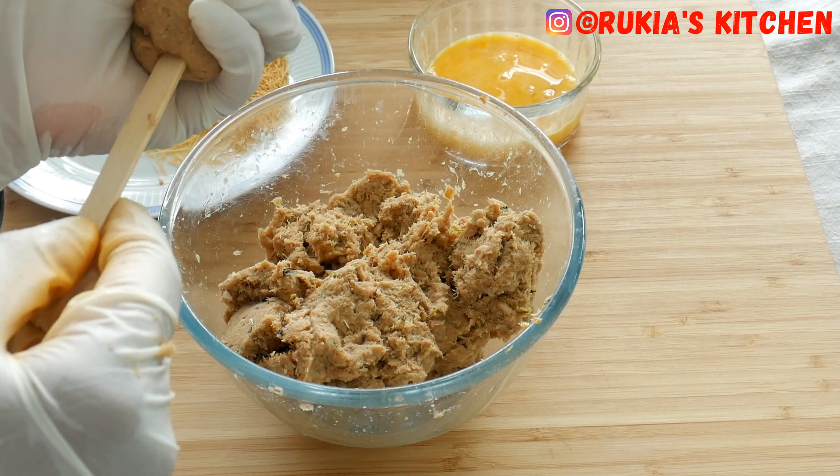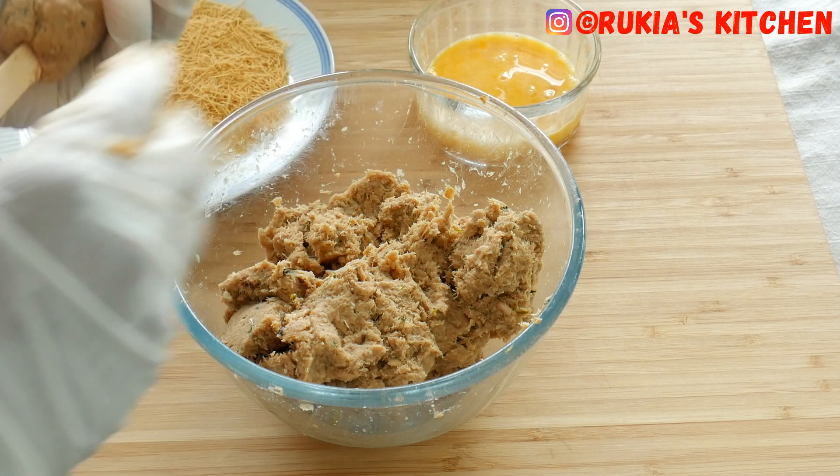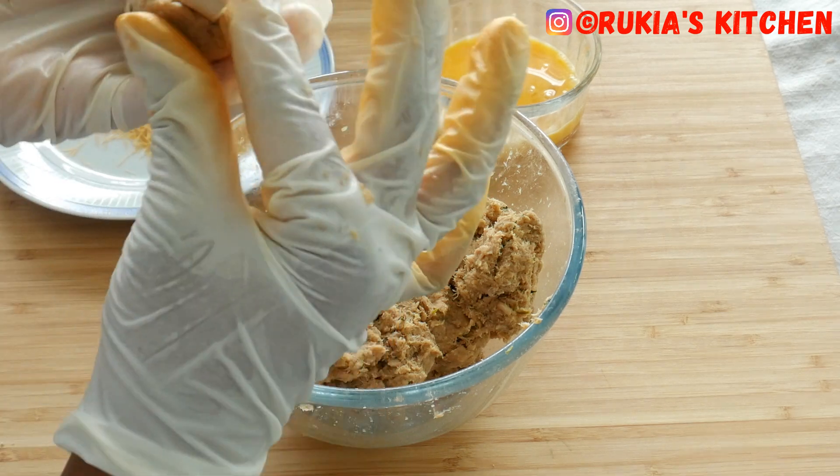Once you're done shaping, take a stick and dip it down into the fish stick as you can see in the video. Using your fingers, press it properly so that the stick doesn't come out.